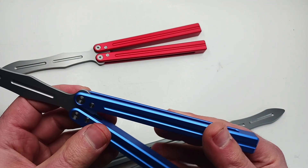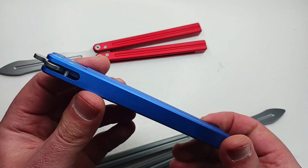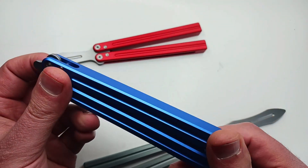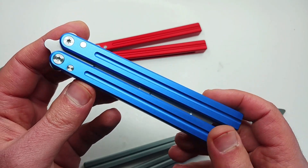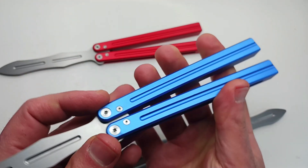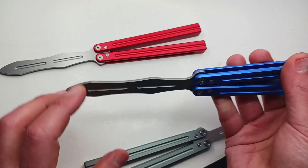This is the best trainer I've ever carried. I hate to say it — it's made in China, but China's doing some wonderful things. The same factory that makes our titanium balisong, our Dub, also makes this one, so you shouldn't even be surprised.